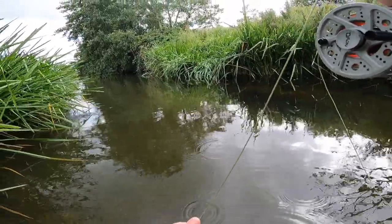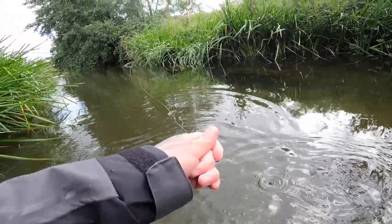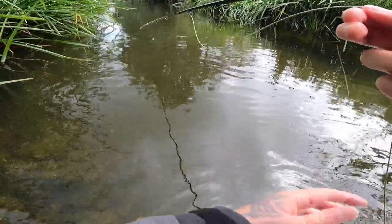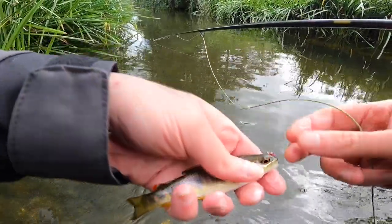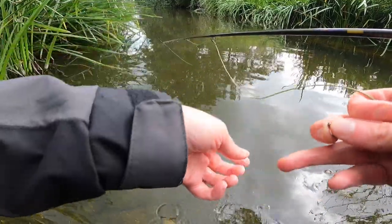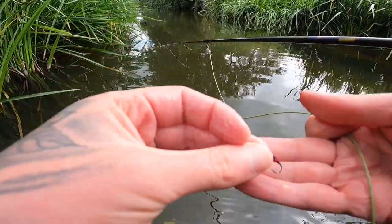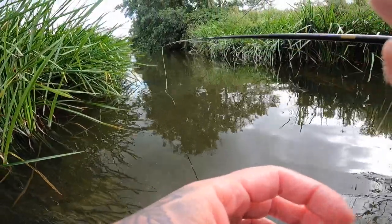There's a fish — tiny little guy. He just took it on the hang. Get the hand into the water — water is actually really warm here. Barbless fly came straight out. Lovely little tail fin on him. Off he goes. Took the little point fly — I was just hanging it. I knew there would be a fish there. So let's stay going.